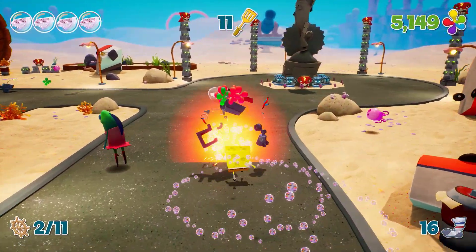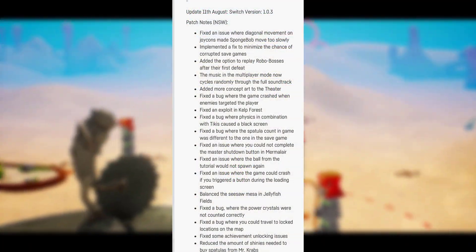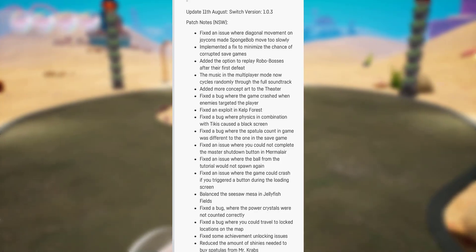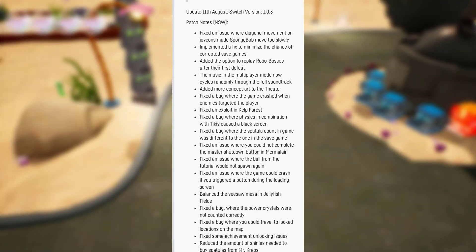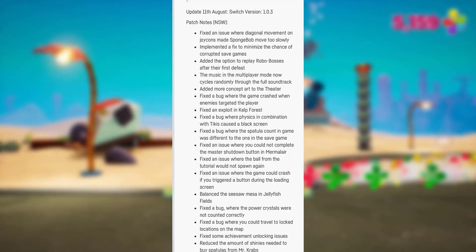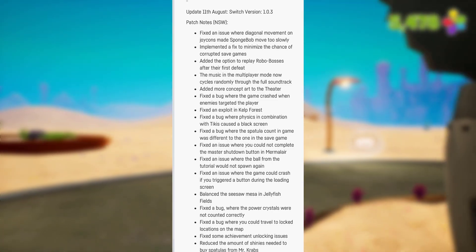I'll put the patch notes up on screen right now. More or less it's the same as last week — the only difference of course is the Joy-Con issue being fixed. But I think it's best to describe everything in the patch notes for those of you who haven't seen my previous patch note video.